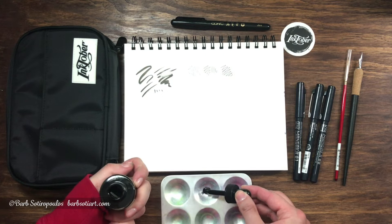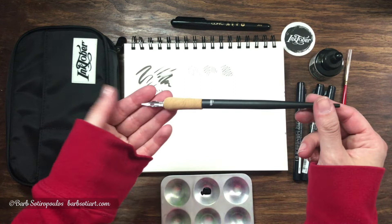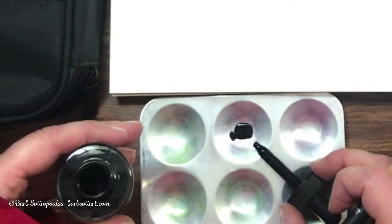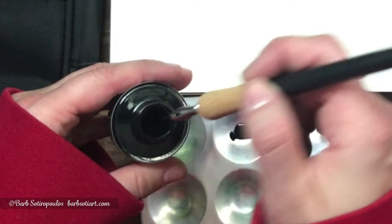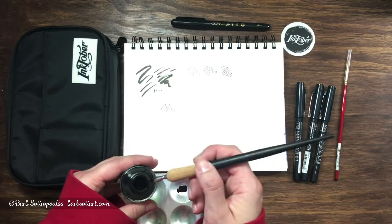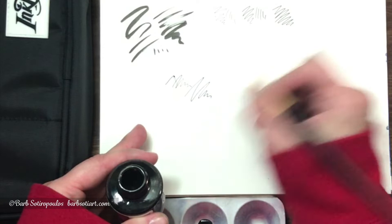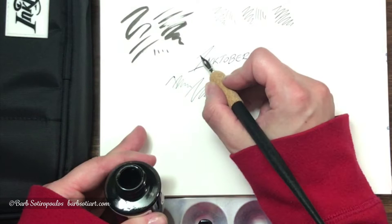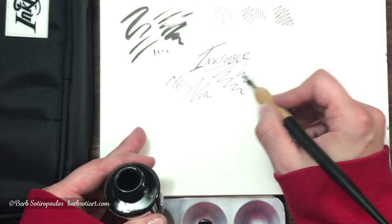Next up is the Dr. Ph. Martin's Black Star matte India ink. This ink is awesome because it dries completely matte, which means there will be no reflection, and it is a non-clogging formula. So when we use it with this dip pen it won't clog. The key with any dip pen is you have to dip it right into the ink bottle — it needs to be deep enough so that the nib can perform properly. Although the amount of ink I took out with the eyedropper and put into the well was not enough, I love that it gives you the control to do that. This nib pen allows you to do a variety of different lines — thick to thins — and you could choose to write with it as well if you wanted.